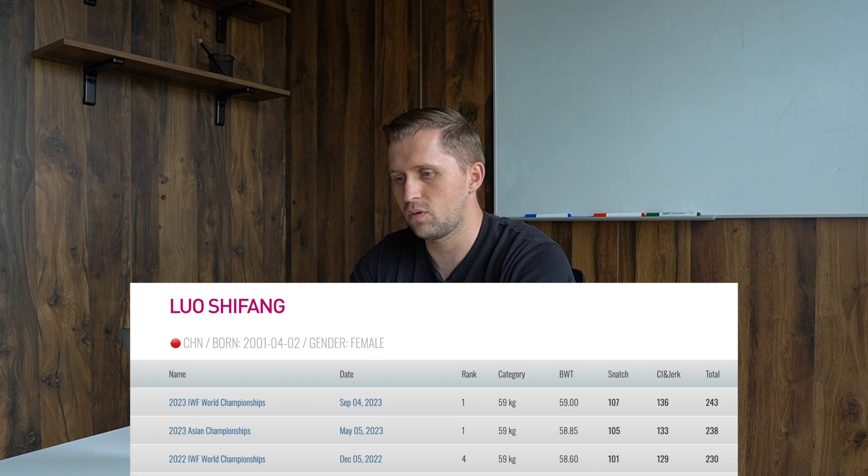This girl from China, Luo Xifeng, just started to appear on the international stage last year at Worlds. She finished in fourth place with 230 total, and then this year in May at the Asian Championship she took first place, and now she's winning the World Championship for the first time with 243, so she keeps gradually adding weight on the snatch, clean and jerk, and total.